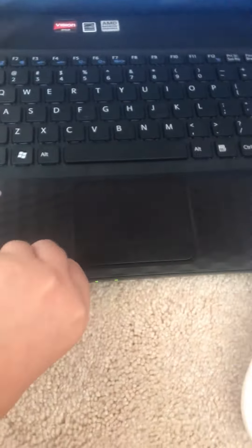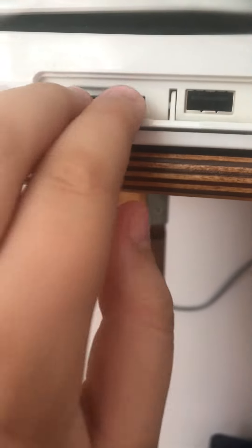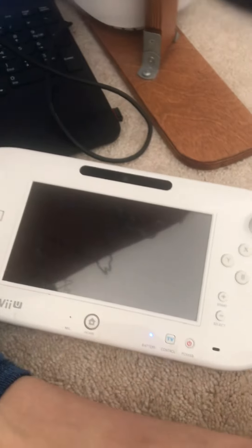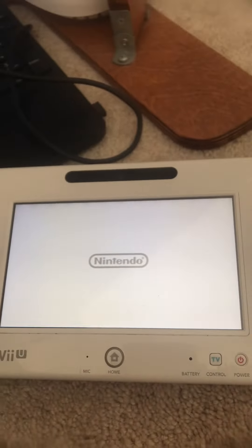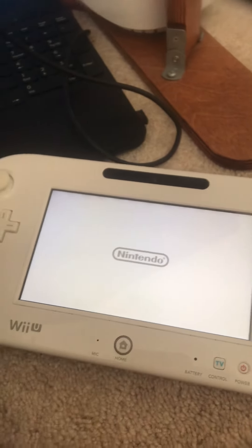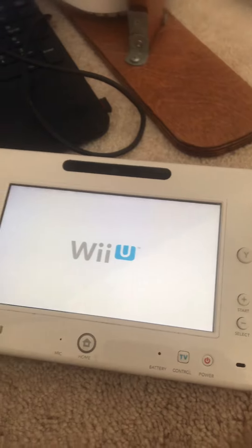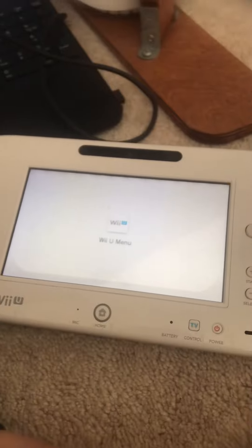You're going to close up everything and then take out your SD card. Once you're done, insert it back in and turn it on. Turn on the GamePad too. This is what it should look like in a short while.